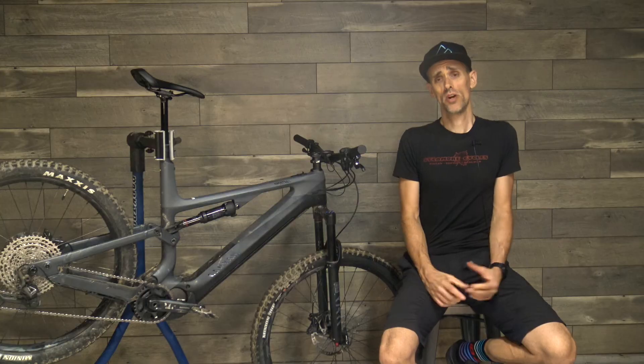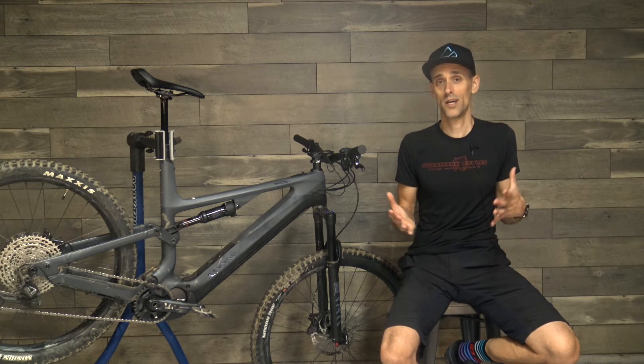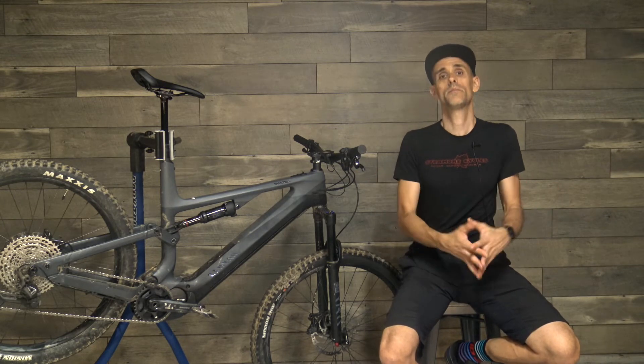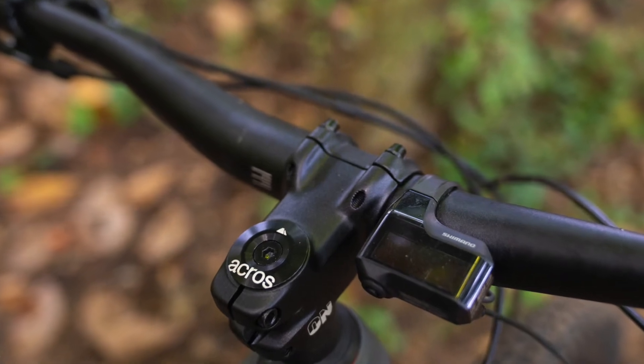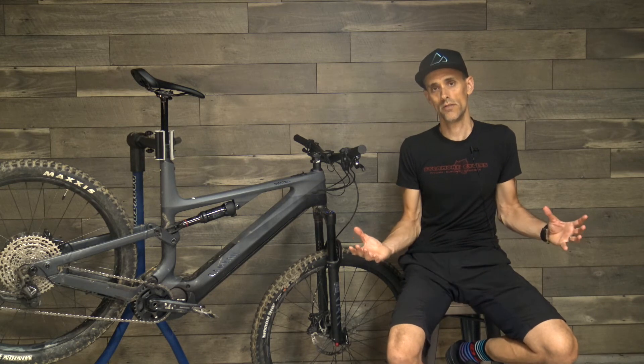Overall, I really enjoyed testing the Canyon Spectral On. It descends really well, which is important with an e-bike because if you're buying one you probably want to get the climbs over with anyway. This bike does climb pretty well — not the best climber out there even for an e-bike — but overall it's a blast to ride and a really fun trail bike. Be sure to subscribe to the Singletracks YouTube channel for more mountain bike reviews, including our mid-travel mountain bike mashup coming this fall, and visit Singletracks for additional details about this bike and others.